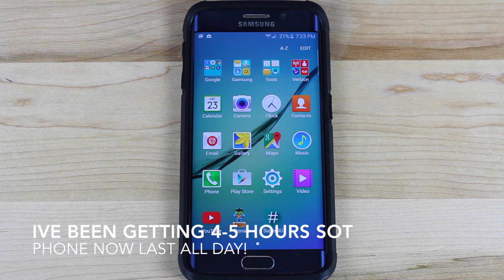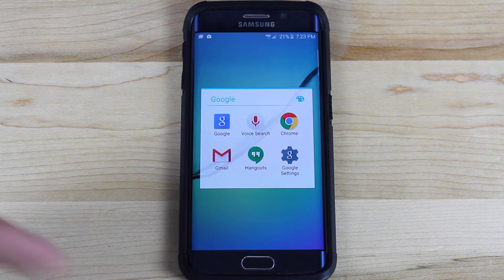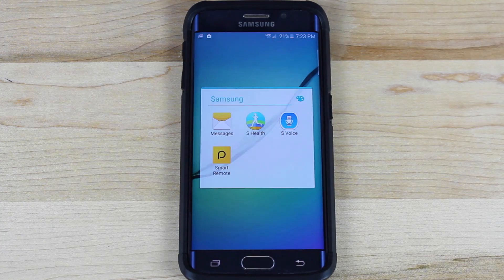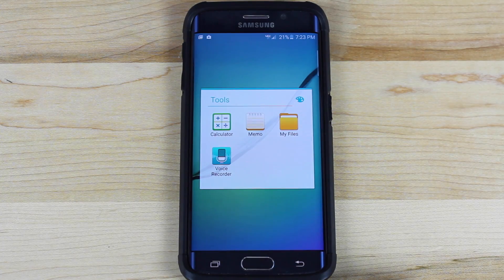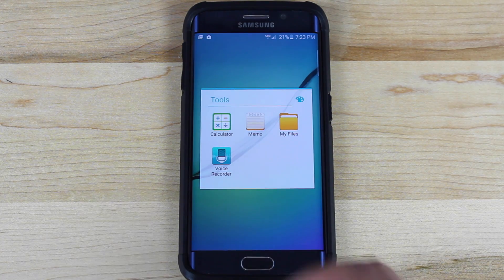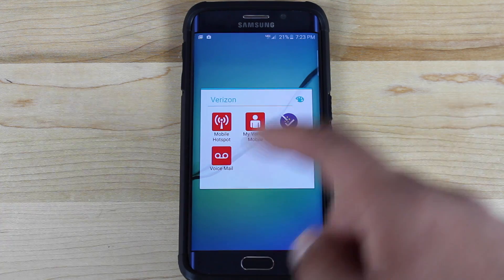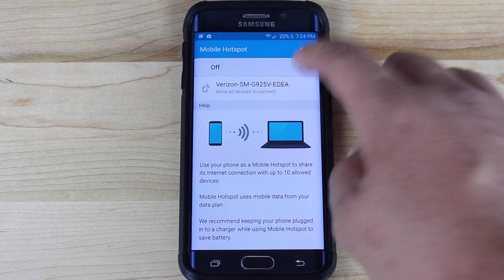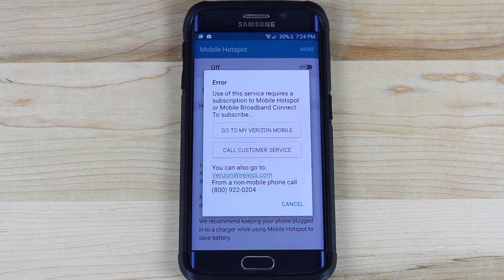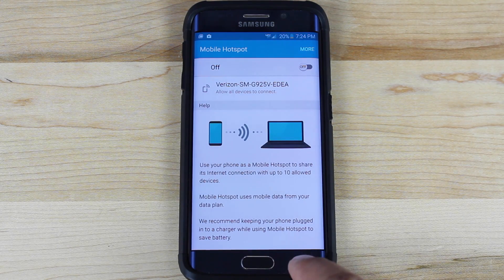Battery life should be improved on this ROM because it has been tweaked. These are the Google apps that come installed — anything missing can be added from the Play Store. Samsung apps included are the Messages app, S Health, S Voice, and Smart Remote. Under Tools we have Calculator, Memo, My Files, and Voice Recorder. There are also a few Verizon apps: Mobile Hotspot, My Verizon Mobile, Setup Wizard, and Voicemail. We'll go ahead and test out tethering just to see — normally Clean ROMs have tether support included. It's checking for subscription status, so native tethering is not included in this particular build, but that will likely be added in later builds.